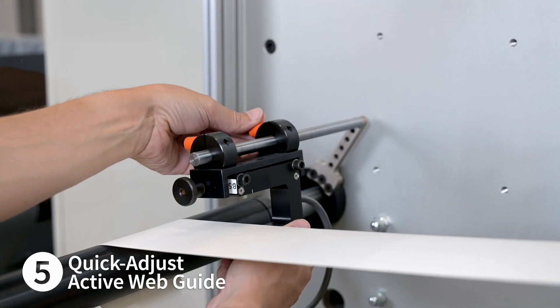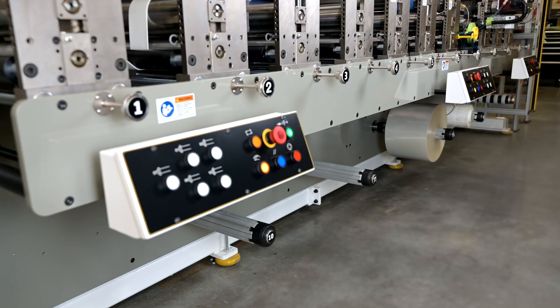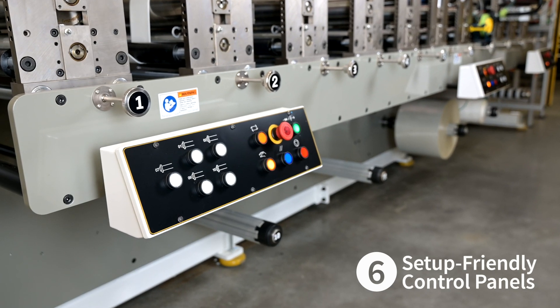Web guide adjustments are simple and user-friendly. Controls are always within an arm's reach.